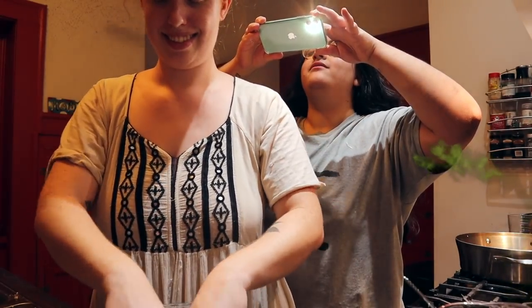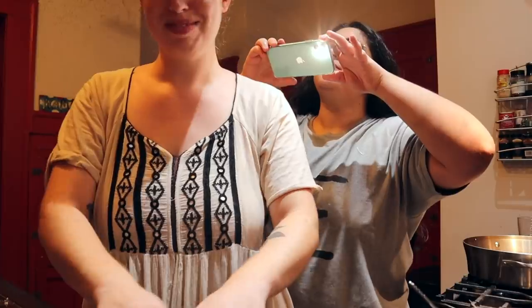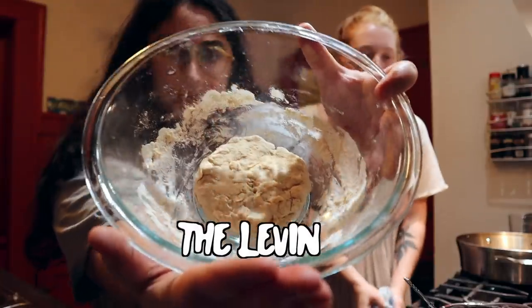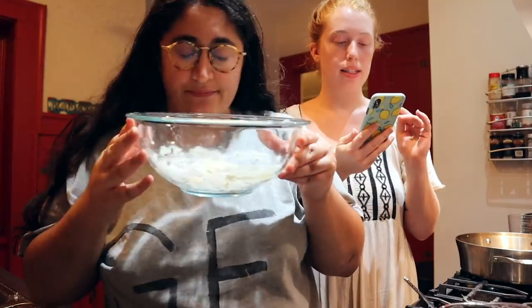Oh my god, my pits smell terrible — I can smell them from here! Can you? I'm just kidding. I know I've done no work but I promise I will do some later. So this is what we have. The point of filming this right now is because you're supposed to let it rise — it says leave it covered to ripen for 12 hours, so it has to ripen. Like a banana? Yeah, I guess.